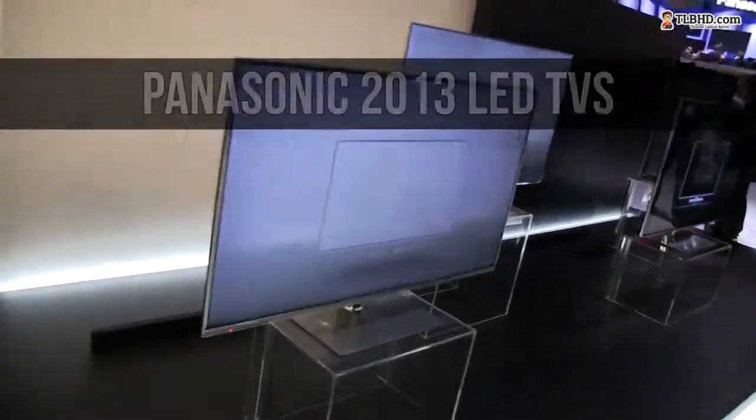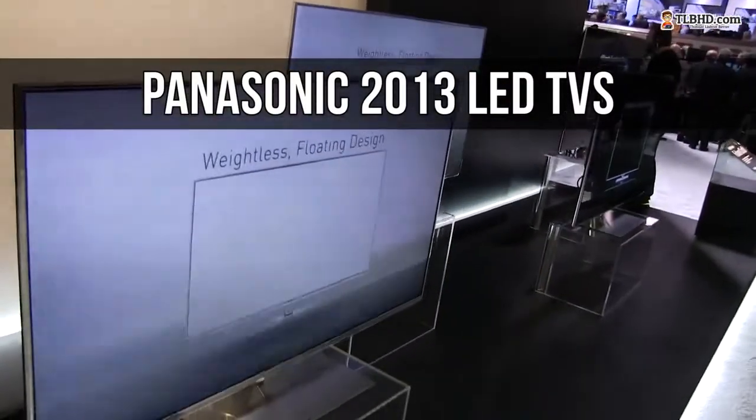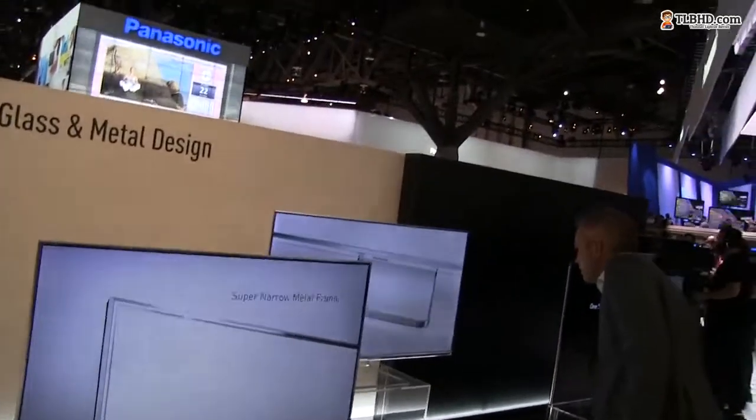Hi guys, Mike here. In this short clip we're going to have a very quick look at the new design of the 2013 Panasonic line of LED TVs. We have two of them over here.